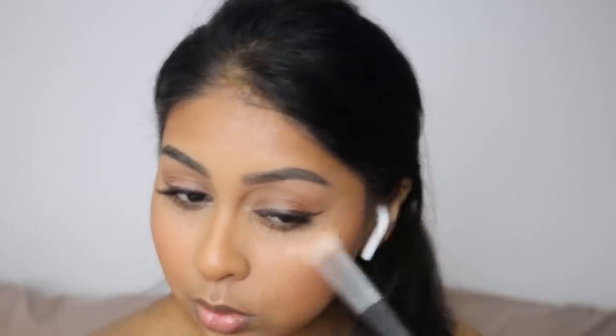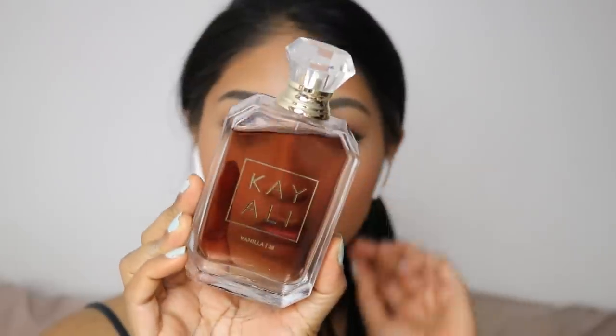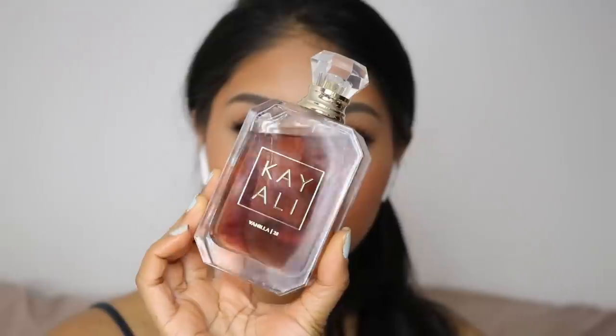I'm going to pop some of my Kayali Fragrance in Vanilla — I've been using this every day, it's so nice, sweet but with a little bit of muskiness. Anyway, that's the end of this tutorial! I hope you enjoyed it — make sure to give it a thumbs up, let me know if you want to see more voiceover tutorials, and I'll see you guys in my next one, bye!